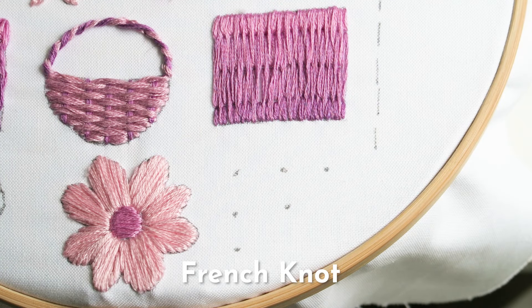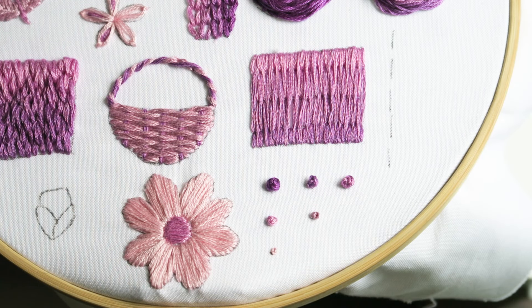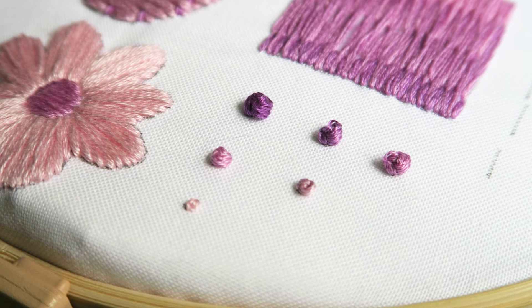Now we're going to jump back to the French knot stitch. Here I'm using six strands of floss followed by four, three, two, and one, so you can see the different thickness achieved using different numbers of floss strands.